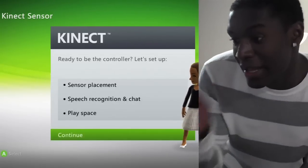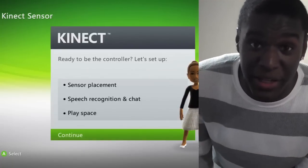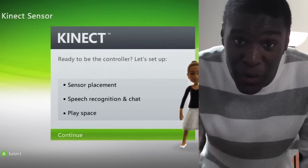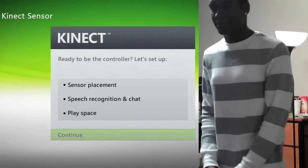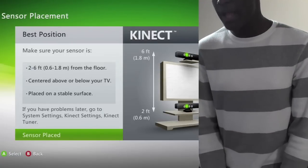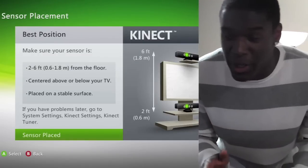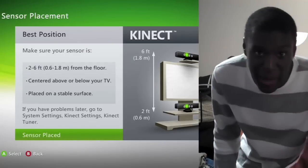Now we're going to have to set up the sensor placement, speech and recognition and chat, and the play space, because you've got to make sure you have a wide area to play Kinect. You can't be in a narrow little place where you're going to knock stuff over and hurt yourself — move the furniture and make sure you have enough space. Make sure your sensor is two to six feet from the floor, centered above or below your TV. You don't want to have it placed near the audio because it'll pick up the audio from the game and mess up the mic in the sensor. So make sure it's in between where your speakers are, and place it on something stable so it doesn't fall and break.